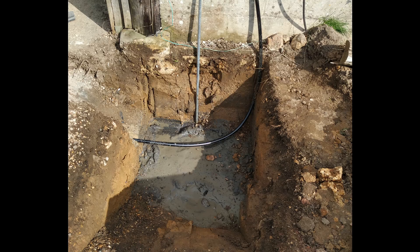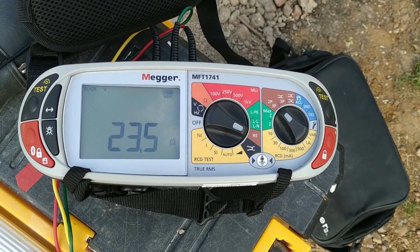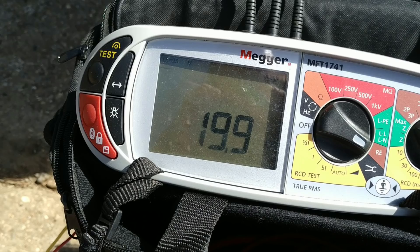This is the picture when it was put in the ground, just after it had been placed there with the conductive concrete around it as well. Immediately after doing that, we got a reading of 23.5 ohms — literally just placed in the ground with the concrete on top. Then after it had been filled in and the soil compacted, a couple of days later we got a reading of 19.9 ohms.